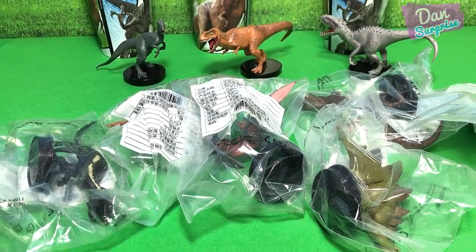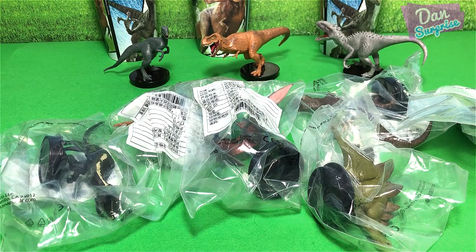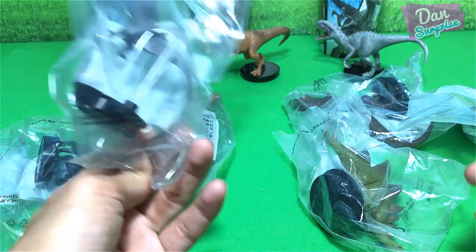Hello all dinosaurs, I'm Dan and today I have 6 brand new cup toppers of Jurassic World Fallen Kingdom figures.